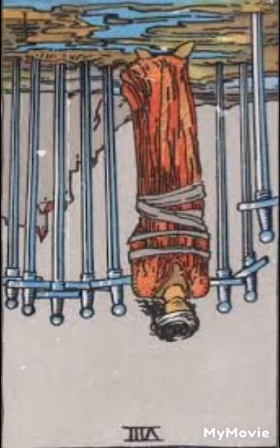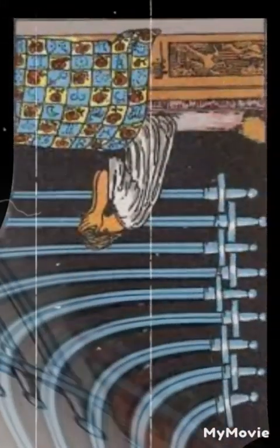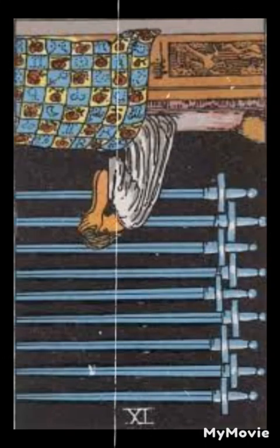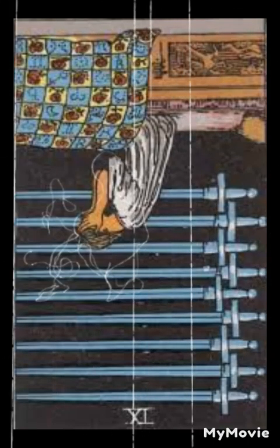Nine of swords reversed. The reversed nine of swords suggests relief from anxiety or overcoming fear. It may symbolize finding peace of mind, seeking support, or actively working on alleviating worries.